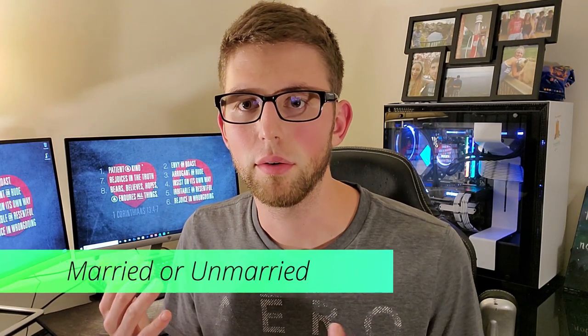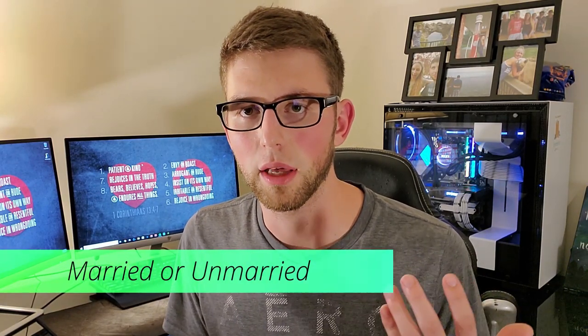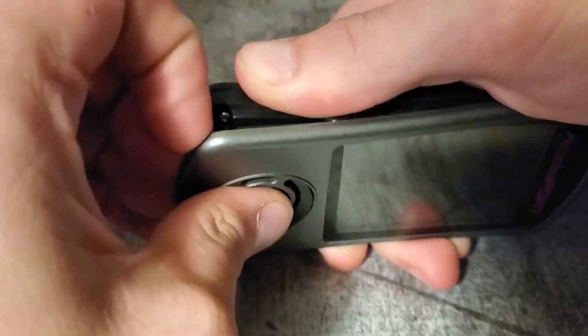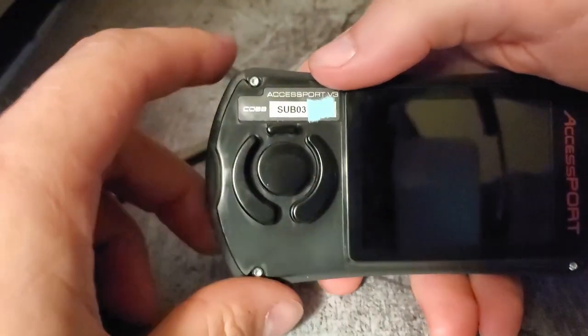First, we're going to get into buying married or unmarried. If you are going to buy one that is unmarried, you'll be totally fine — you'll be able to pair it to your car and you'll be off and ready to go. But if you're looking at a married access port, I would be cautious. On Cobb's website — I'll put a link down below — if you are buying one that isn't specifically for your car, for my 2011 WRX I need an 03, so SUB-03.